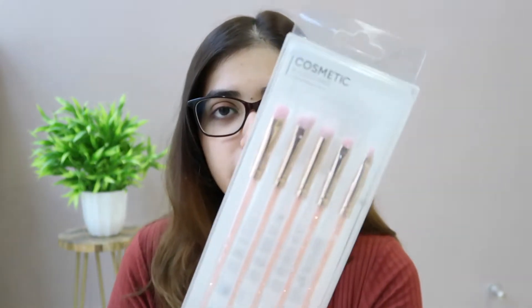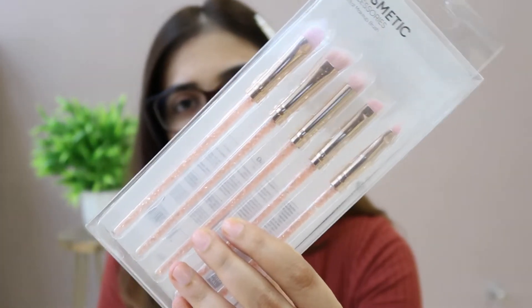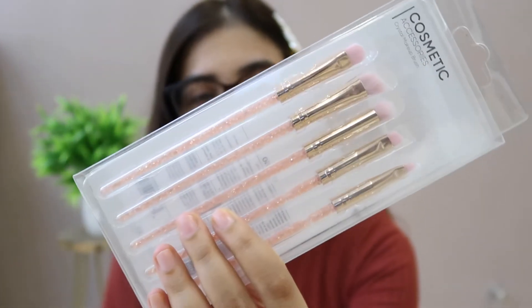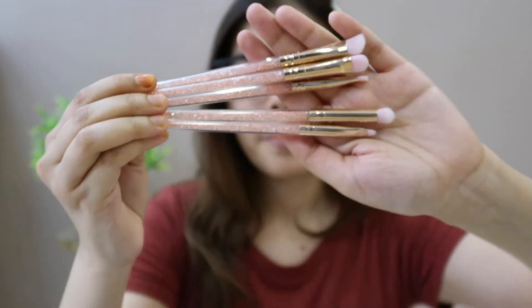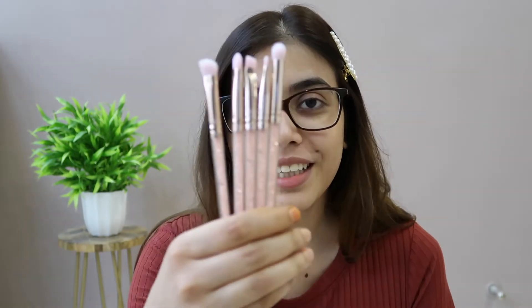Hey guys, welcome back to my channel! Today I am going to review these cute makeup brushes, which is a set of 5. The brand name is Mini Soap and it's called Crystal Makeup Brushes. See how cute the brushes are — they are pink and small. For those who are obsessed with pink color, this is for you. It's a really cute baby pink color.